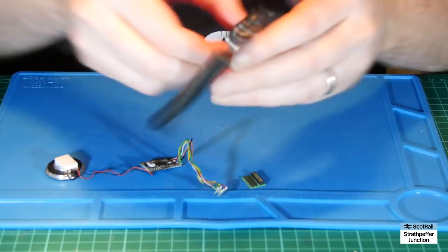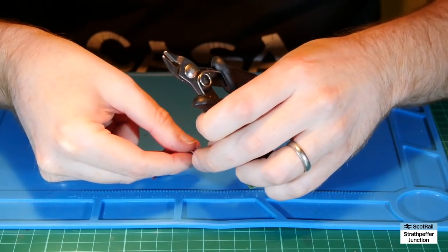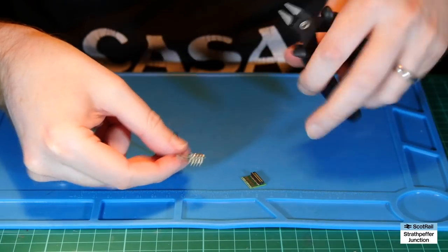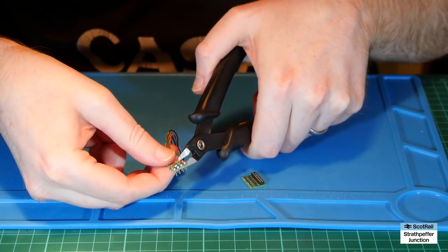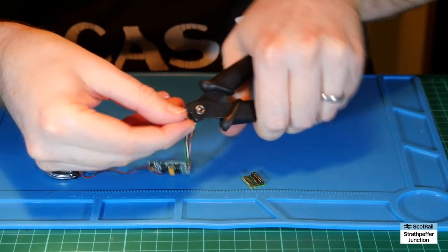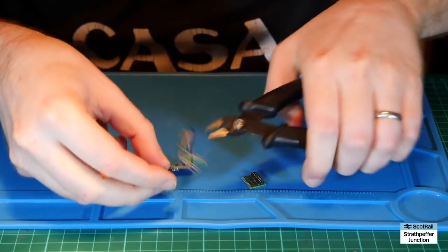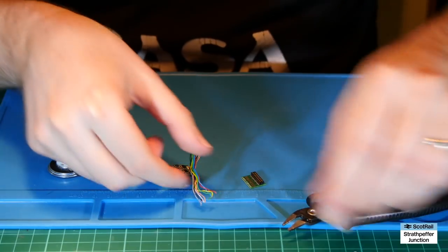I'm going to crack on because there's no point making this video longer than it needs to be. I'm just going to cut this off. I don't need this plug again so I'm going to cut it right at the end here so we can get as much wire length as we can.